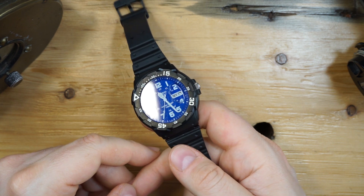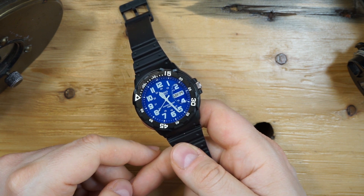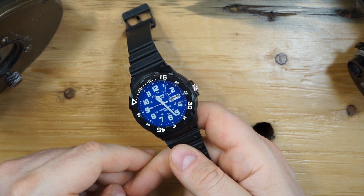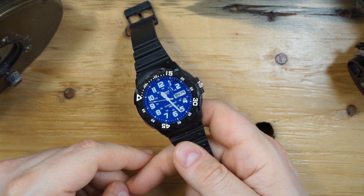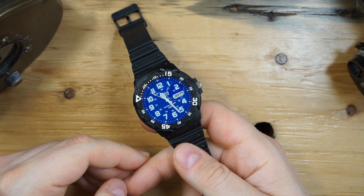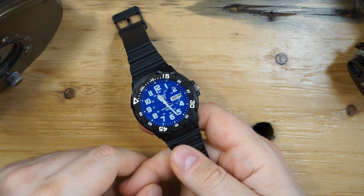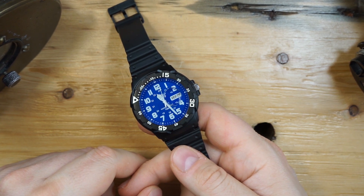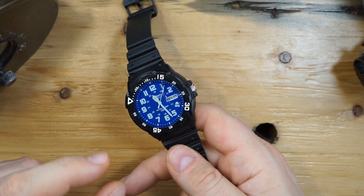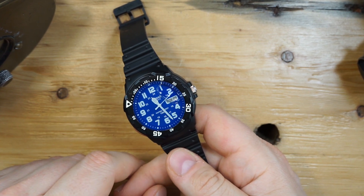So I got the watch back and sent it out to another watchmaker — an amateur watchmaker who essentially fixes watches out of his home as a side business. He was able to water test the watch to 1000 meters. I don't have any documentation for this because he was an amateur, however I am going to send it out to a third watchmaker just to make sure his assessment was correct. What happened is a little bit of oil did come out of the watch, and you can see the bubble got larger. He did not open up the watch.